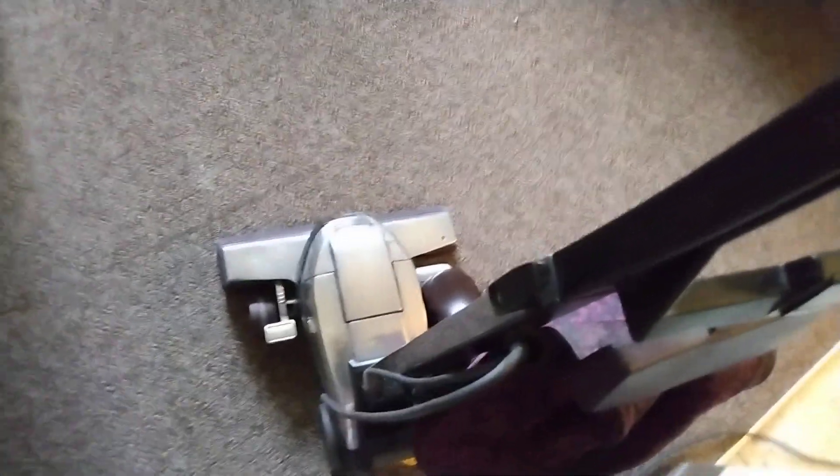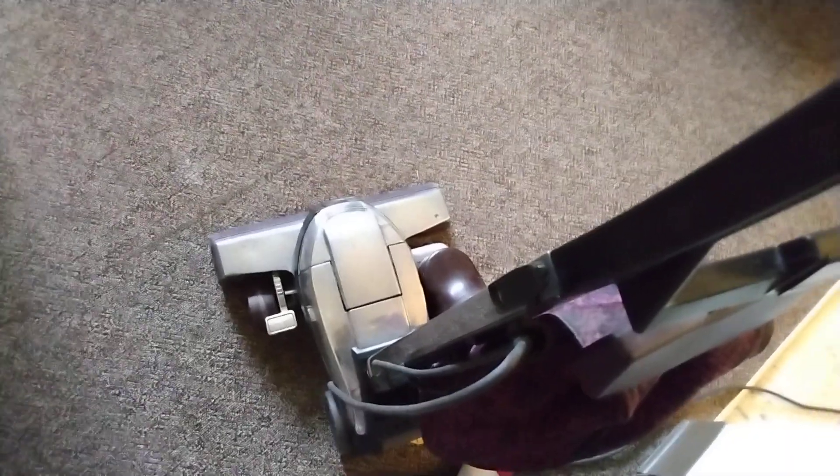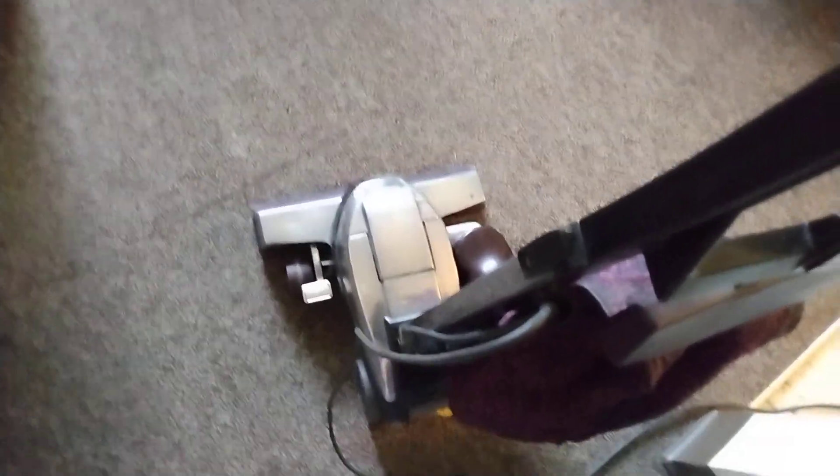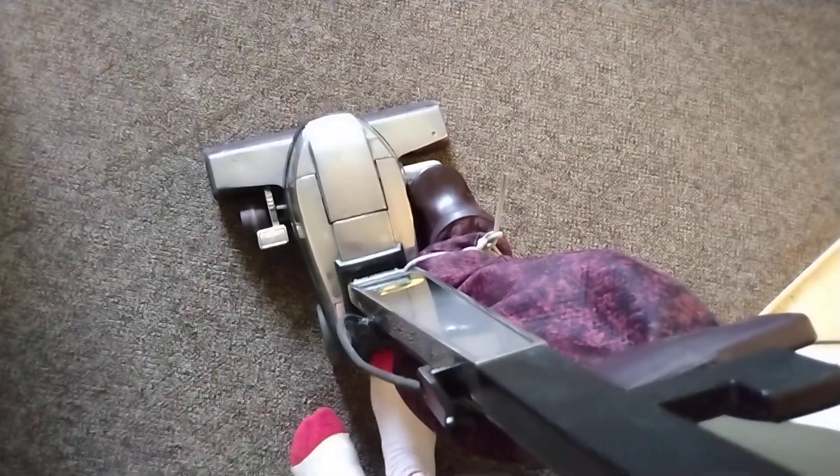What is going on everybody, Captain Namco here. I'm going to run my 2000 Limited Edition Kirby Generation 6 vacuum. It hasn't been run in a while, but as you can see it actually looks a lot better than it did. This vacuum does not have the incandescent light bulb, and here we go.